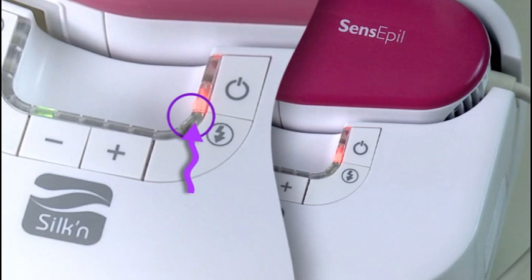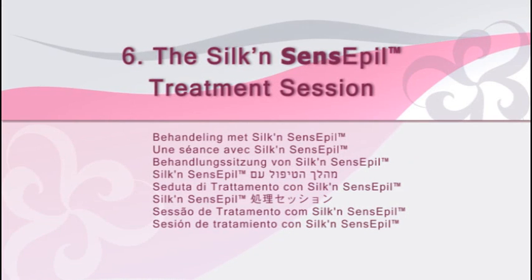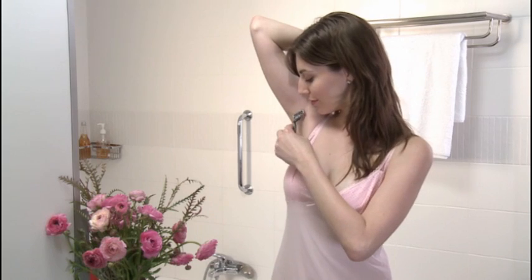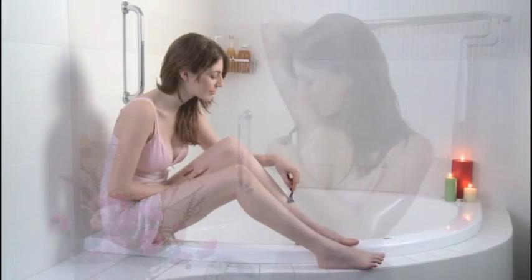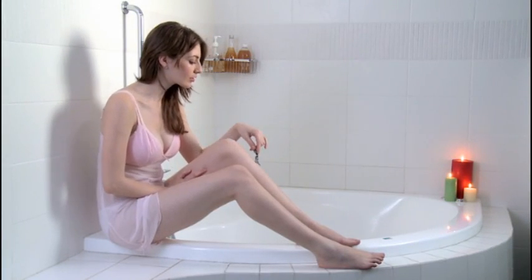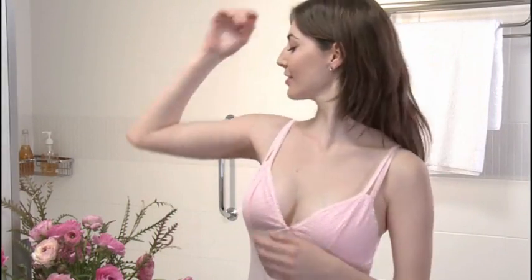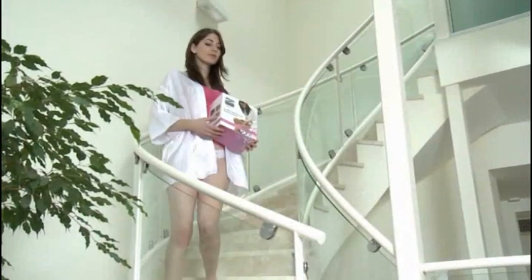Once the ready indicator light is illuminated, you can begin treatment. Before using Silken Sense Appeal, shave the area you plan to treat. Then make sure the skin is completely dry and clean. Now you're ready to begin.